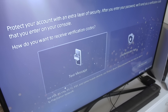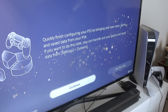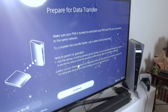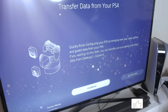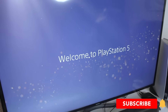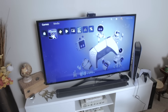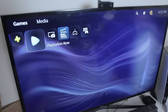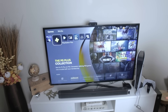For verification codes I chose text message for now and will switch to an authenticator app later. There's also an option to transfer all your data and save settings from your PlayStation 4 directly, but I'm going to do that later. Finally the screen reads 'Welcome to PlayStation 5' — I've been waiting for that message the entire time! The interface looks great. I'm going to download a few games now: Assassin's Creed Valhalla, Spider-Man, and NBA 2K21.